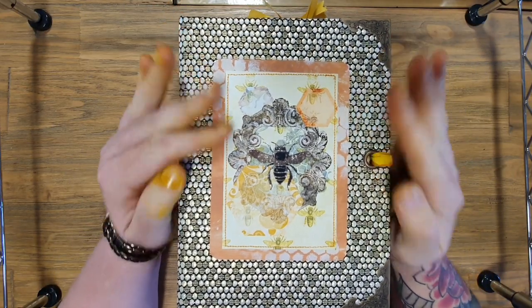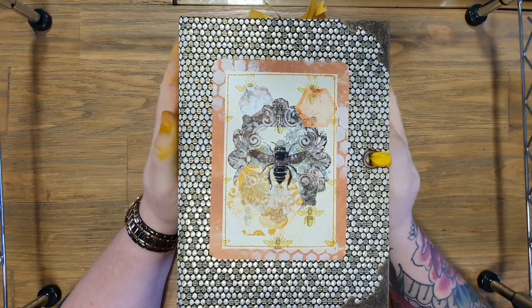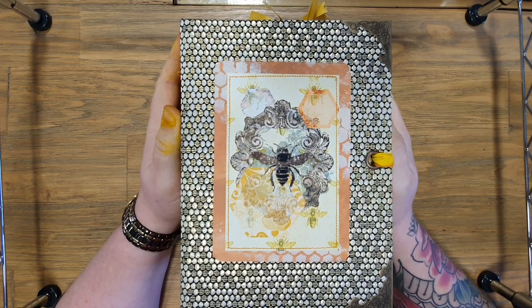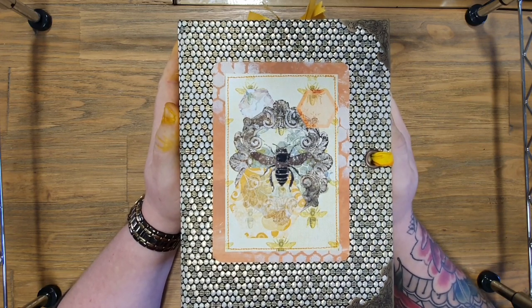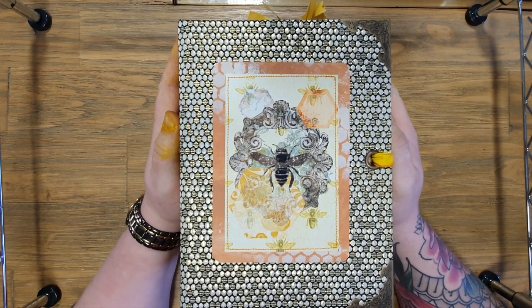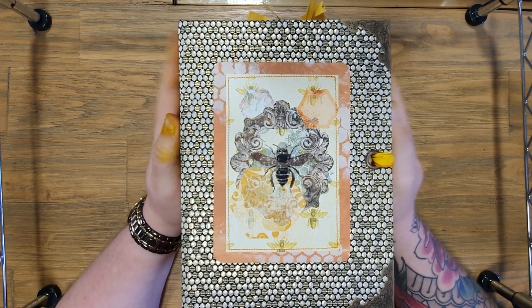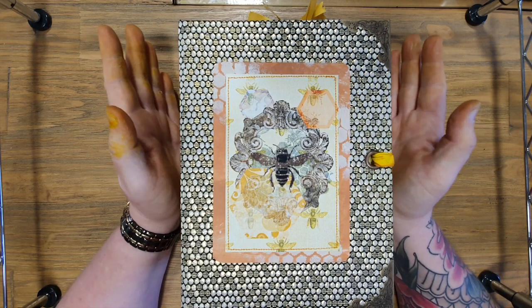Hey everyone, welcome to Megan Sullivan Art. Been crafting today, hence the nice yellow and gold fingers. Today I'm presenting my design team project for May for Lavender Blue Shop on Etsy. All of Fiona's relevant social media details and links will be down below in the description. I chose for this month her Be Happy journal kit and Honey to the Bee scrapbook papers — two separate items on her shop.